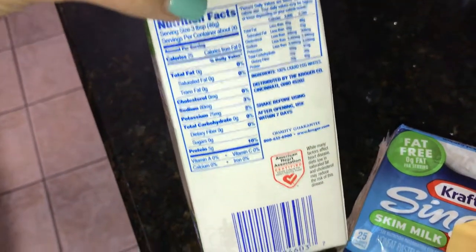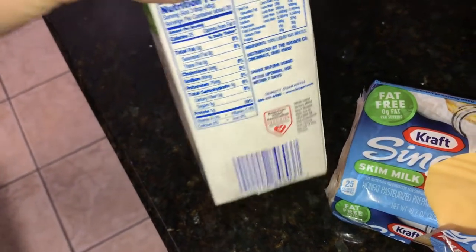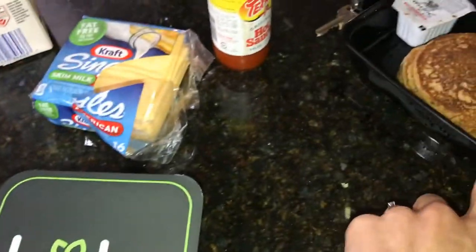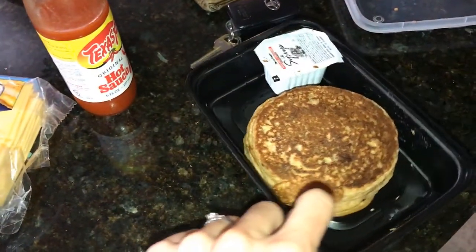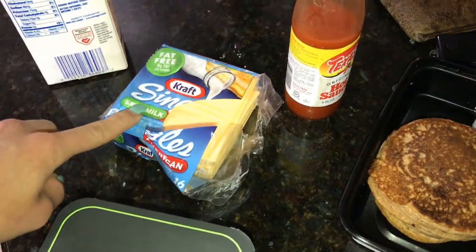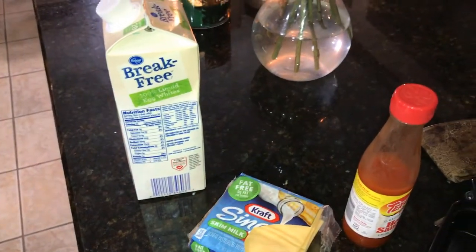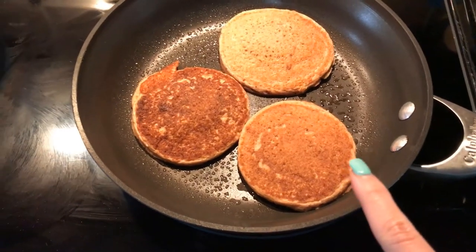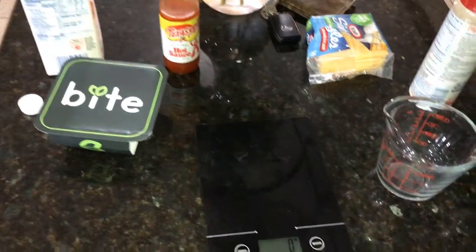I'm going to show you guys how to use the scanning feature on MyFitnessPal for this meal. As I've mentioned in previous videos, Bite Meals do not have barcodes so you cannot scan them, but I can scan the Kraft singles and the egg whites. I'm just going to heat up these pancakes on the stovetop real quick, and then I'll make the egg whites. I've got my sugar-free syrup in the microwave.